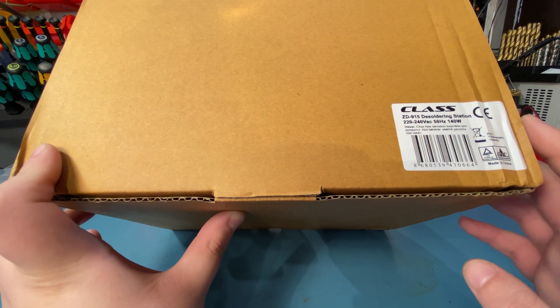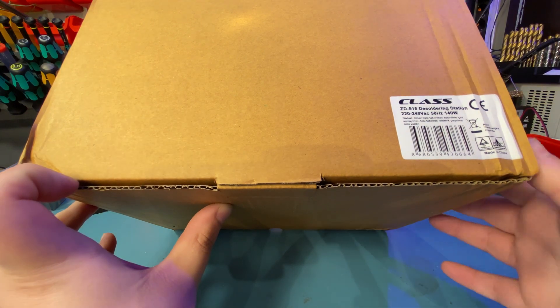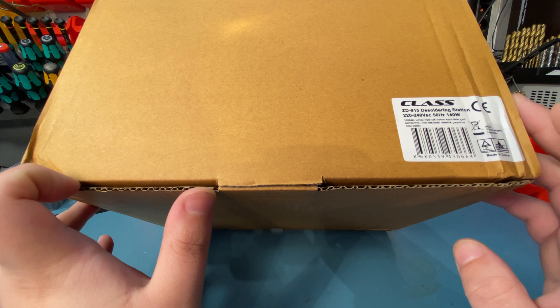Hello everyone, today we will take a look at the ZD915, a cheap desoldering station.